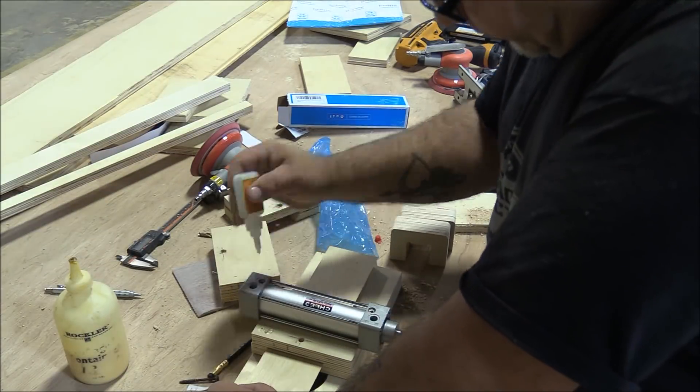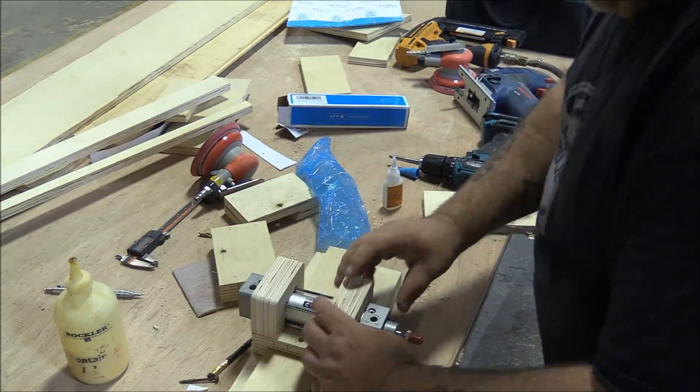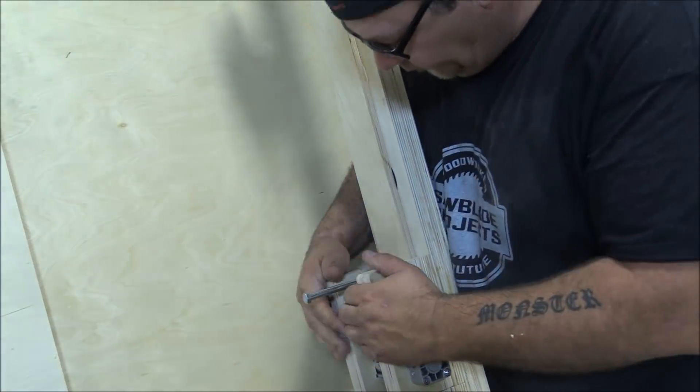To hold these down, those little C-shaped pieces we cut out earlier are just glued into position, and later Nico will come back, pre-drill and put some three-inch screws in behind them. Then they just ride up and down the gantry as you're seeing here, and we can lock them in place with the bolts.